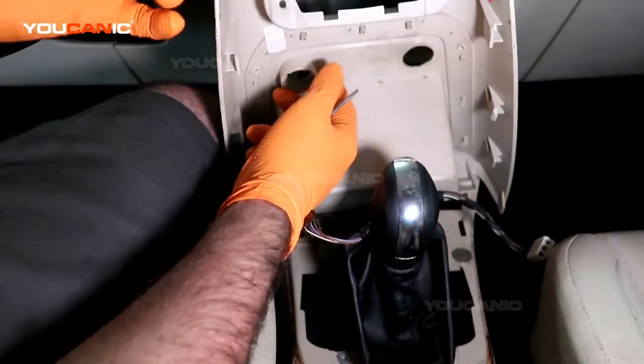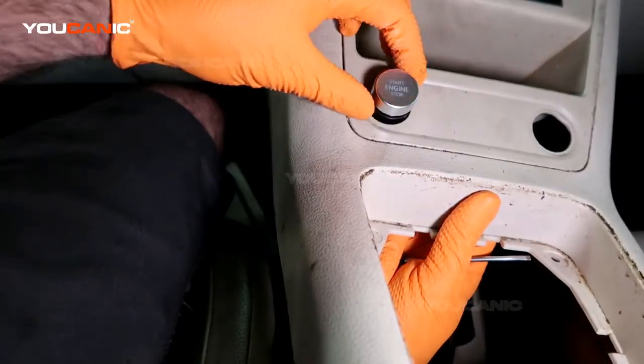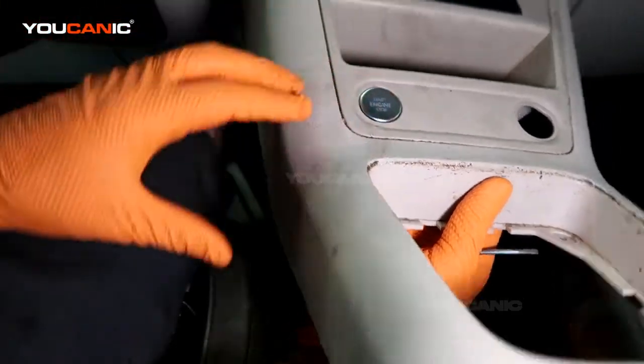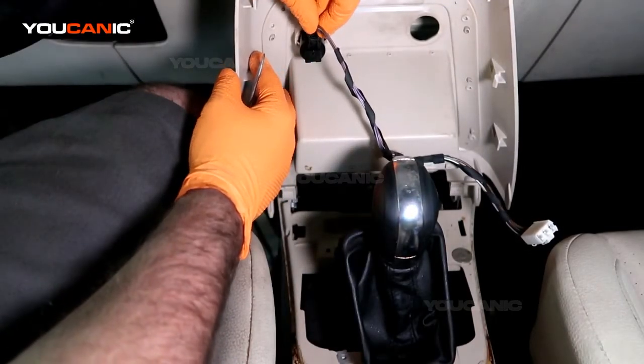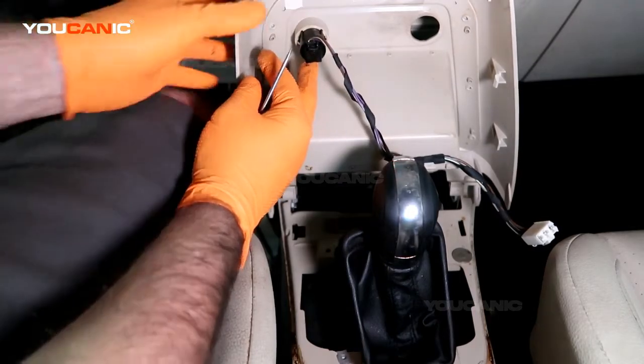We have a new one to put in. I want to face it so that our start/stop is the right direction up. Now that's pressed in there, and now we can press this connector back together and snap that into place.